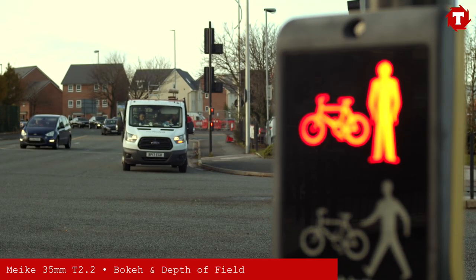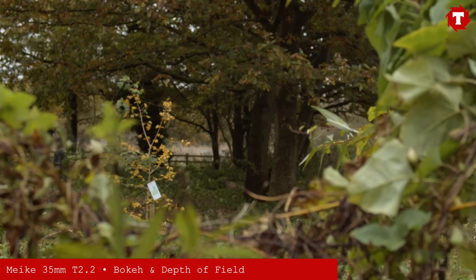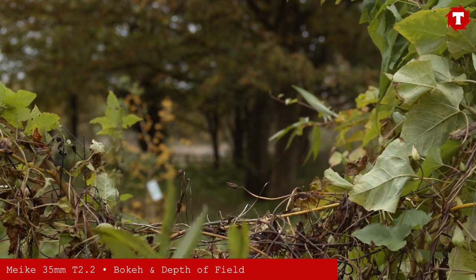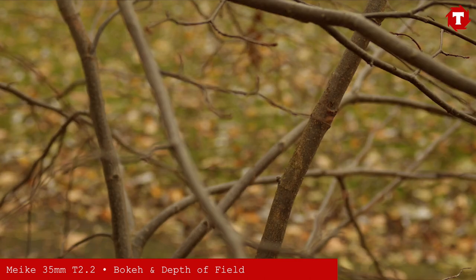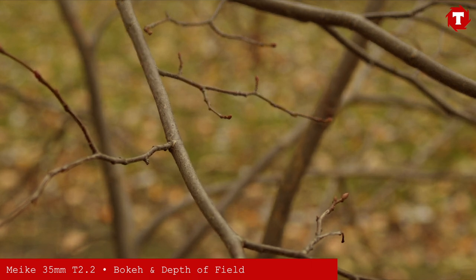Given that a 35mm is a more telephoto lens length on Micro Four Thirds, bokeh and shallow depth of field are far more noticeable when shooting with this lens. Shooting wide open, the lens has a lovely milky quality to the bokeh. When discussing this lens, most people will say this is a 70mm, because they will be using full frame as their point of reference.